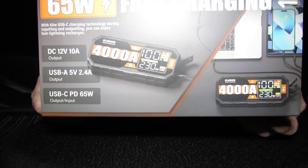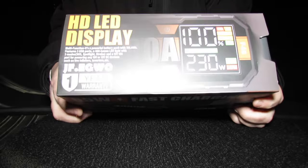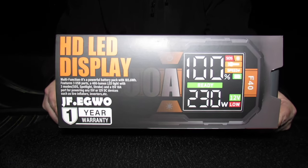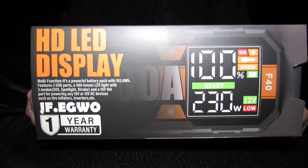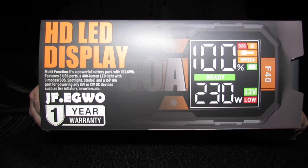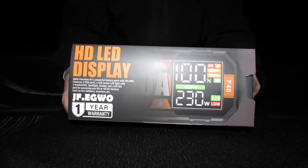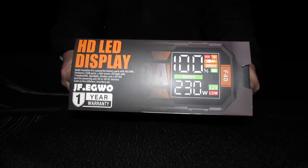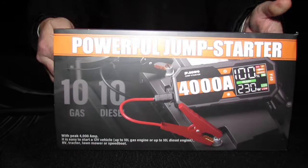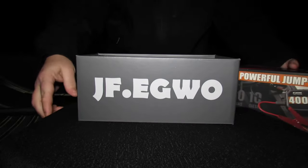This has a nice 3.7-inch HD LED color display, 4000 peak amp. As I mentioned, this is 12 volt and will jump start vehicles up to 10 liter gasoline engines and up to 10 liter diesel engines — very powerful.